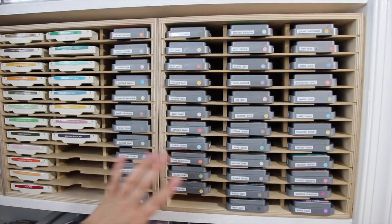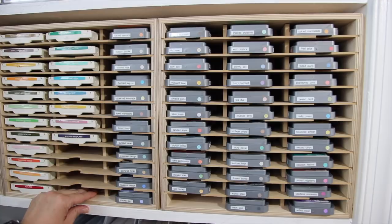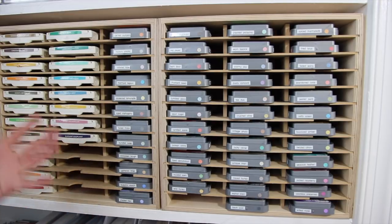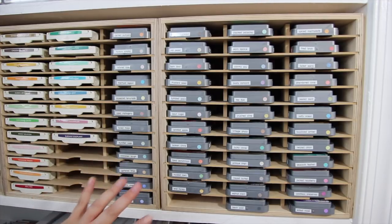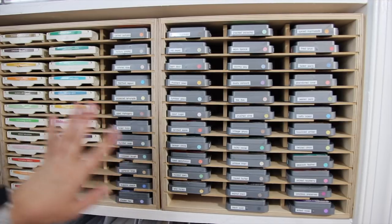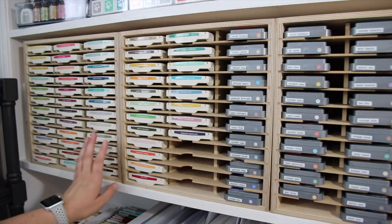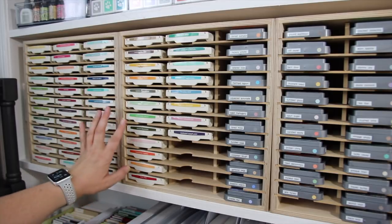This unit right here is the Stampin' Storage unit. These are meant to fit inside of the Calyx from Ikea units — they fit perfectly right in there. I actually found that these will fit perfectly in my built-in bookcase here in my craft room, and I have three of these right on this shelf. The first one and a half of these is Stampin' Up inks; these caddies were purchased for the Stampin' Up inks and they hold the inks perfectly, not pushing back too far.